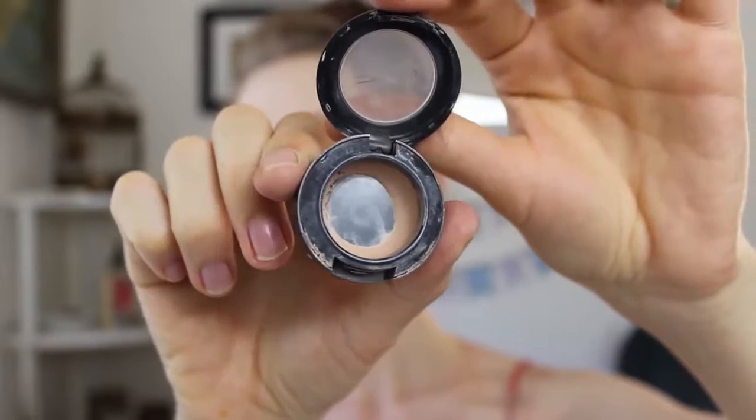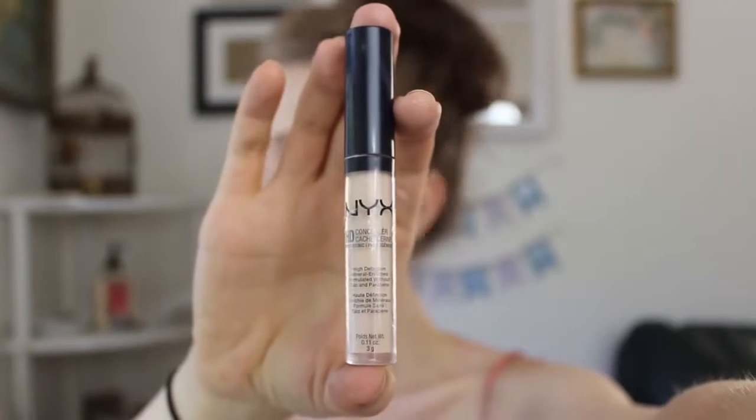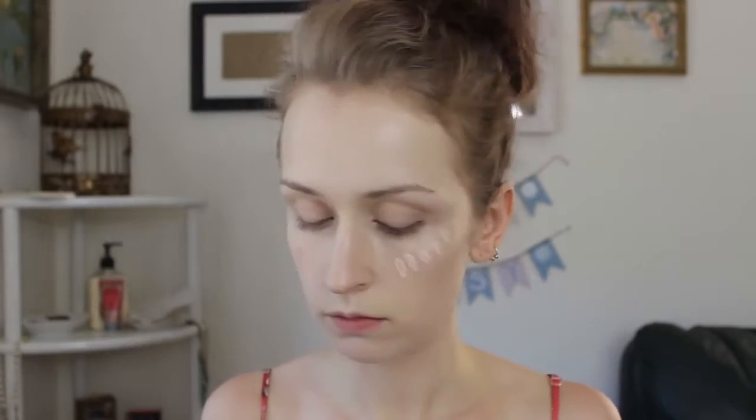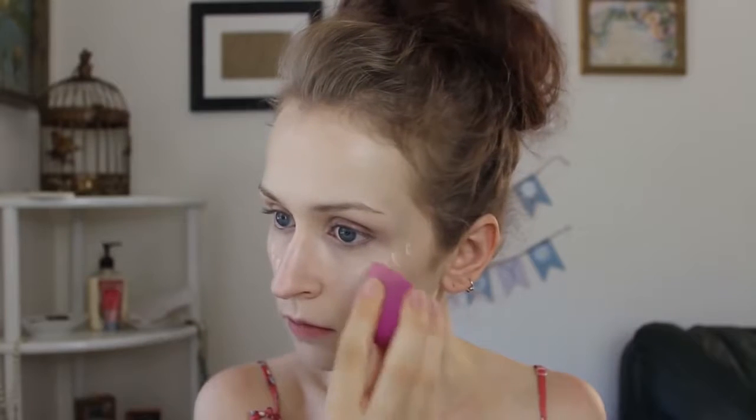Now I'm going in with my MAC Concealer and I'm just going to apply this underneath my eyes just to kind of get rid of those dark circles, and I'm just applying a thin layer because I don't want it to look too cakey. And then I like to go in with my NYX Photogenic Concealer — I really like to use this as more of a highlight just because it's lighter than my skin tone, so I just kind of put that on the tops of my cheeks and blend that out with that same sponge.